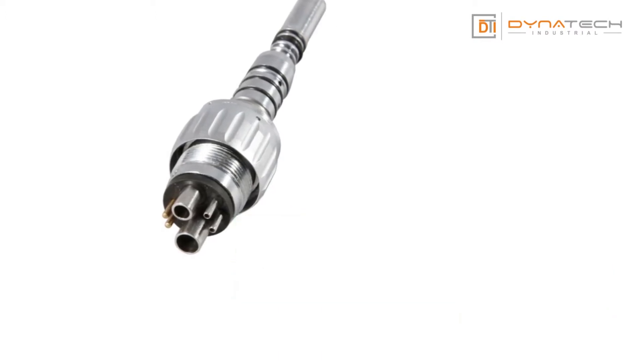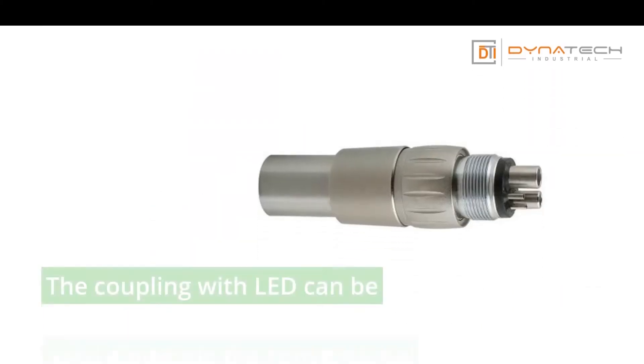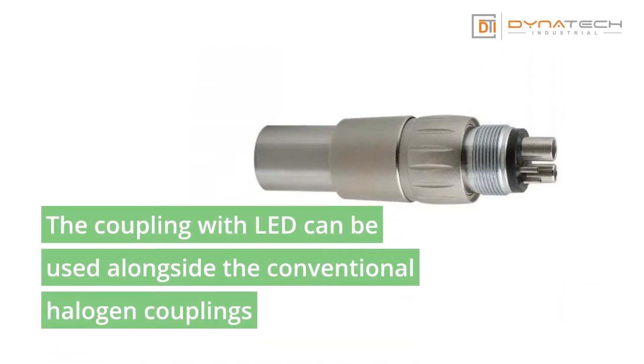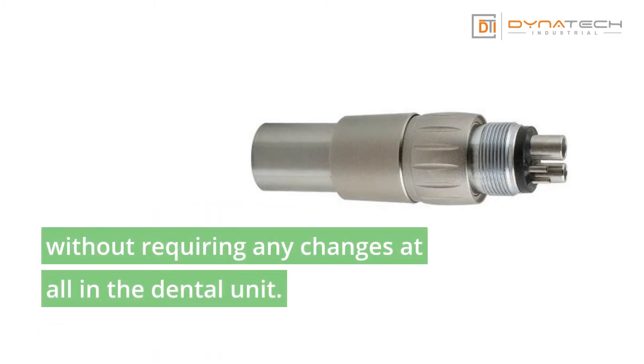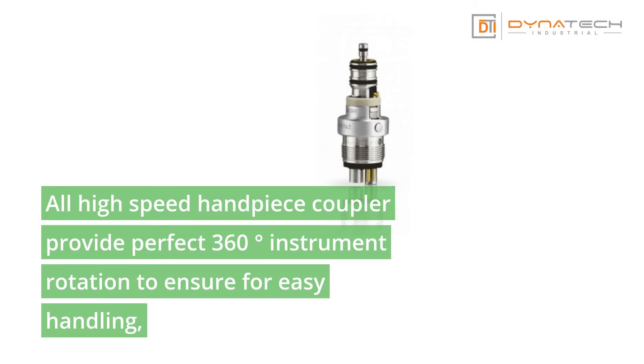The high-speed handpiece coupler features a non-retraction valve that avoids backflow of contaminated spray water to minimize the risk of infection. The coupling with LED can be used alongside conventional halogen couplings without requiring any changes at all in the dental unit.